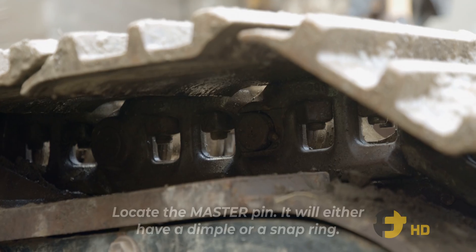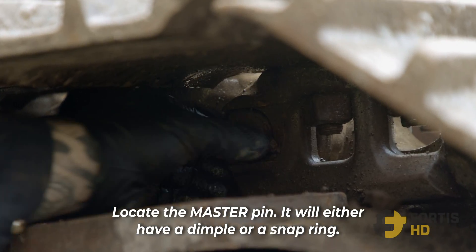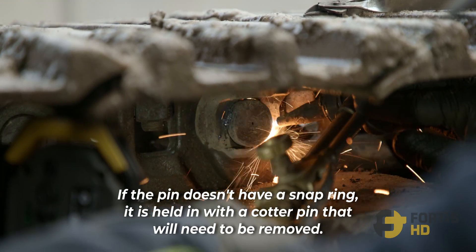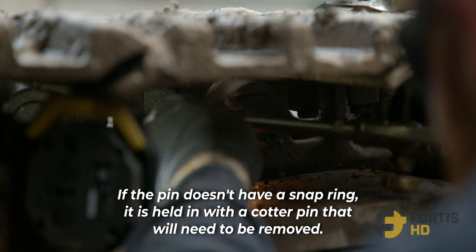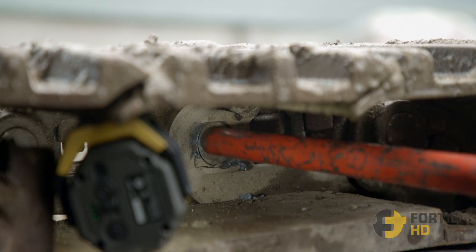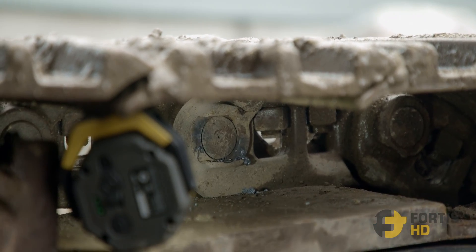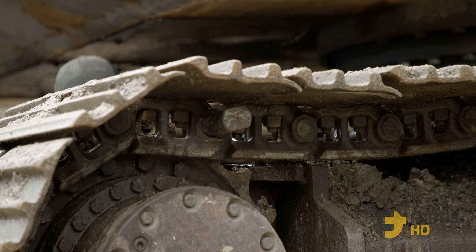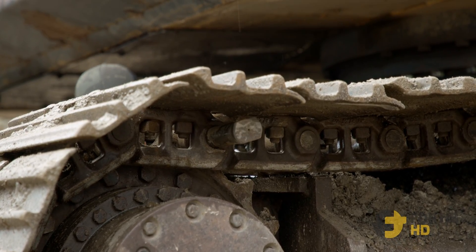Step 1: Split the tracks. I'm going to try and get the pin out of here for our T-pin. I'm going to tap the pin out. Now we've got the cotter pin out. We're just going to drive the pin out of the track.